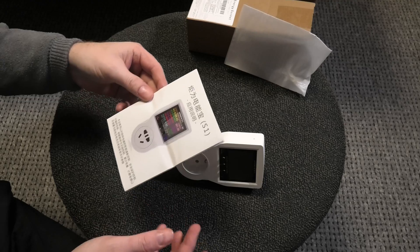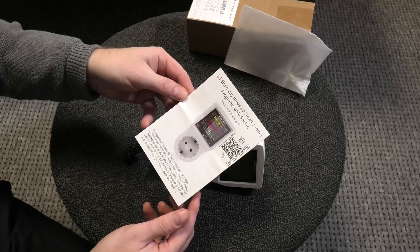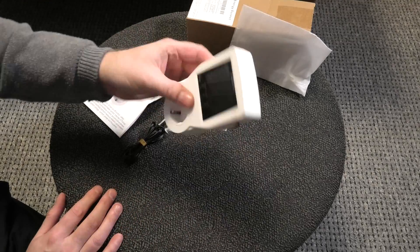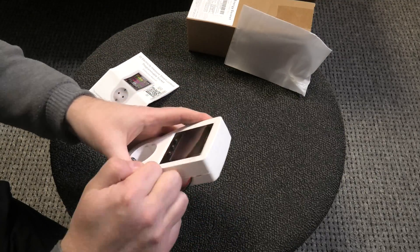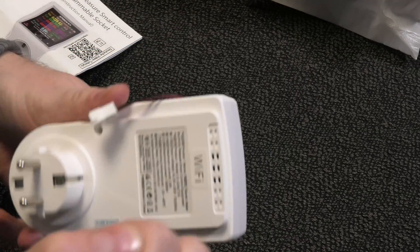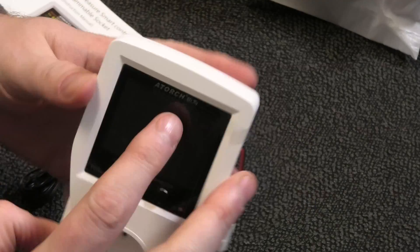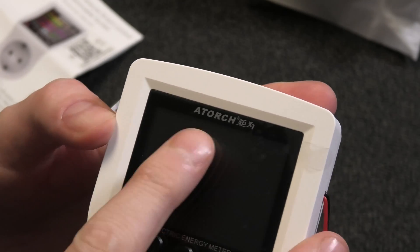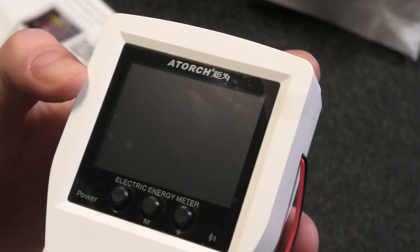I bought three things and this was one of them. It comes with a manual — one side is Chinese and the other side is English, which is very convenient. But the device is kind of cheaply made; it does not have much of a quality feel to it. It does kind of have a name here: A-torch, A-t-o-r-c-a. I can't say that — I have no idea how to pronounce that.